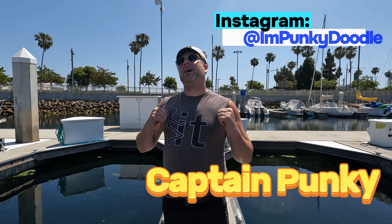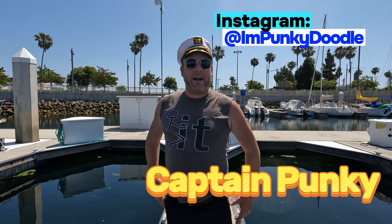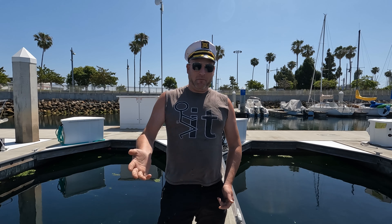Hey, welcome back to Galley Cocktails. I'm Captain Punky and I'm ready to go down below deck to make you a drink. Come on for the journey.